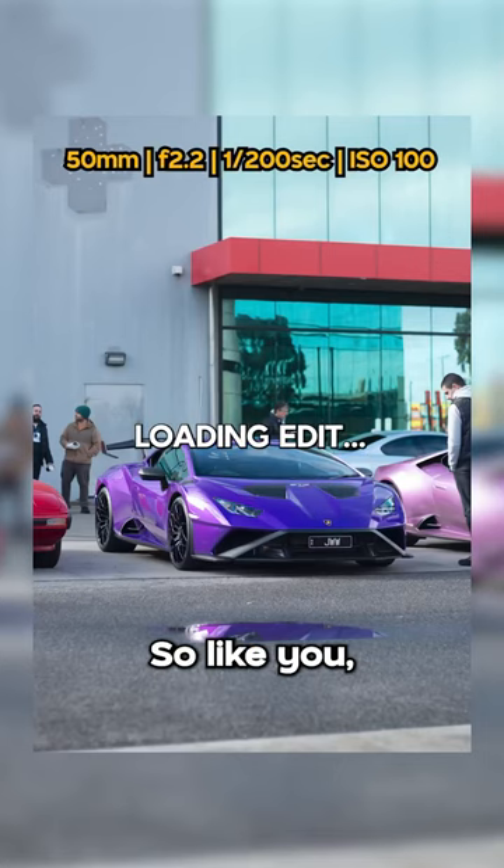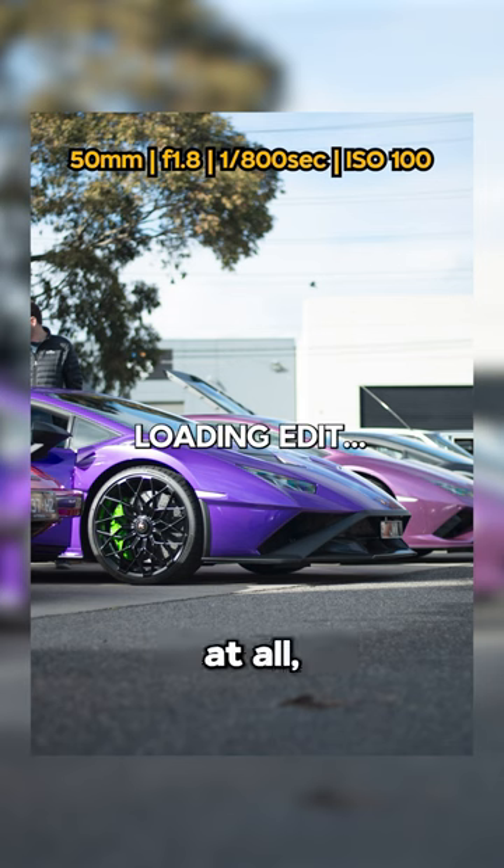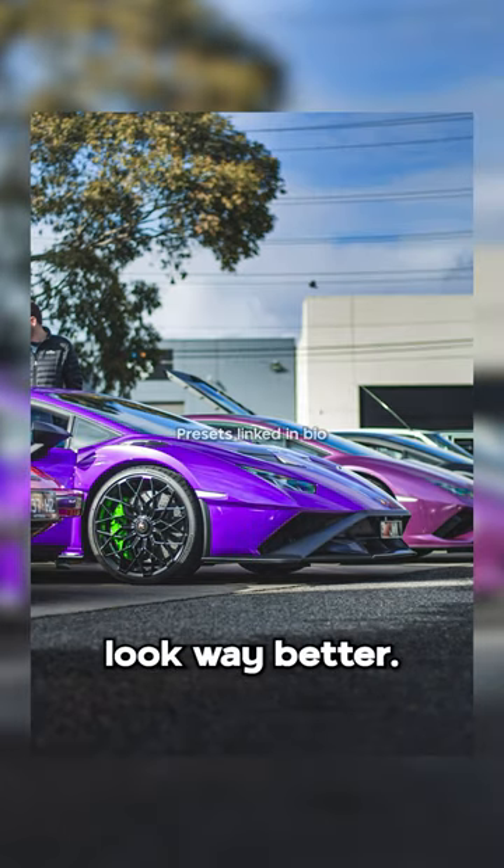Have a look. Yeah, that's big, man. You can see the photos that come out the other side — it's not bad at all. And especially when I put an edit on it, it's going to look way better.